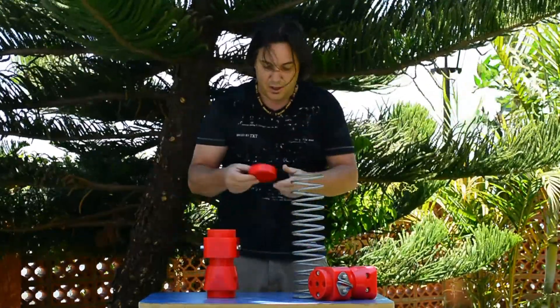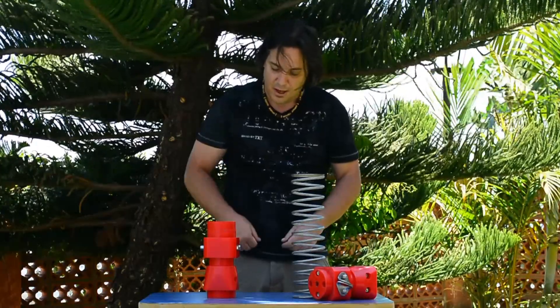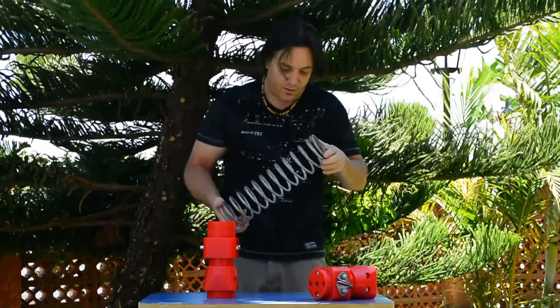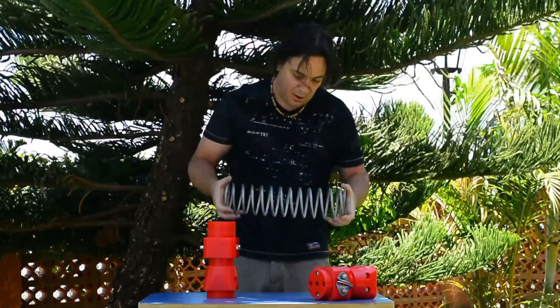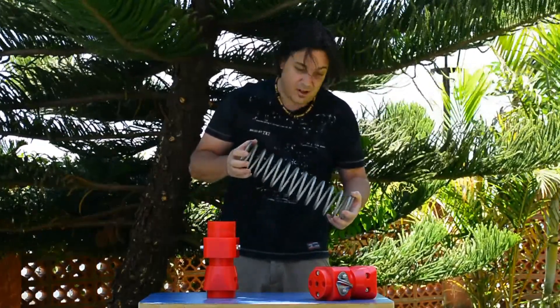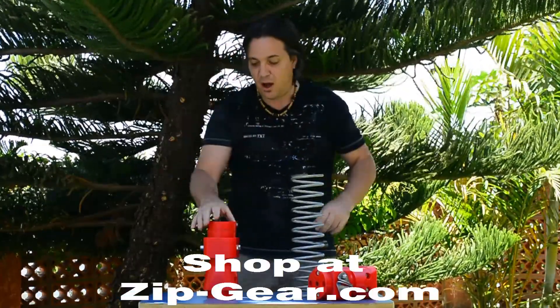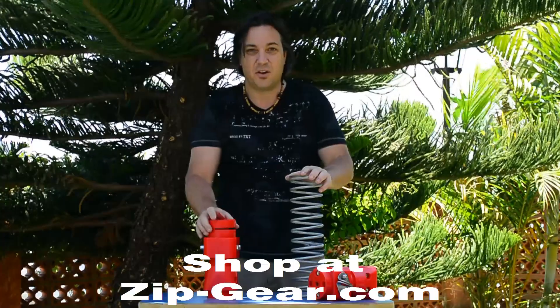For spare parts, you have the rubber here and the springs. The springs are not really a spare part because they're going to last forever — it's stainless steel, so it's no big deal. All of this is available on zipgear.com.